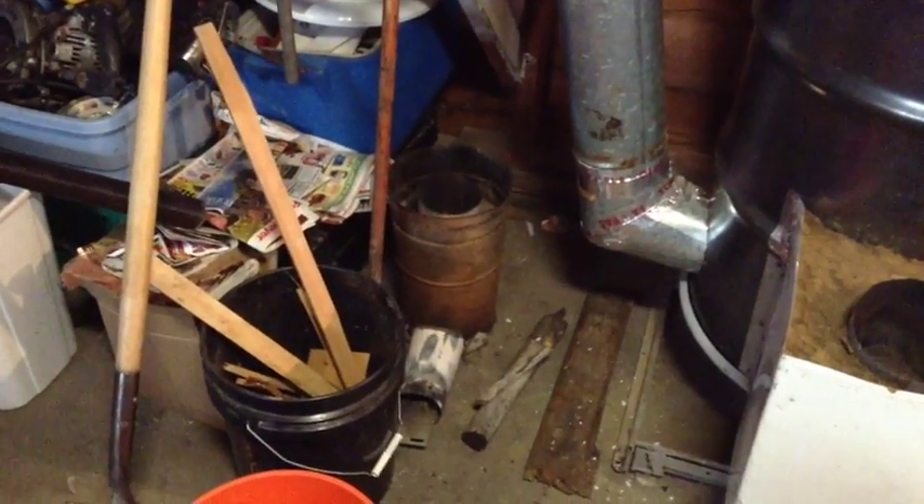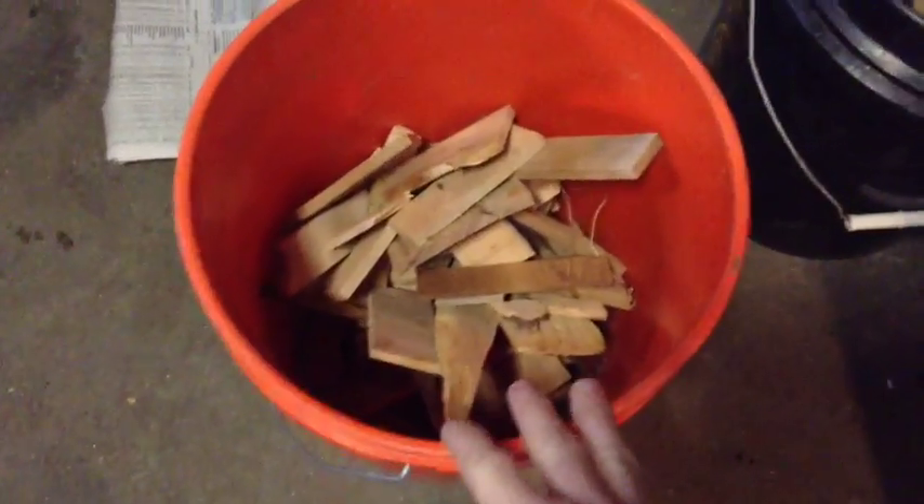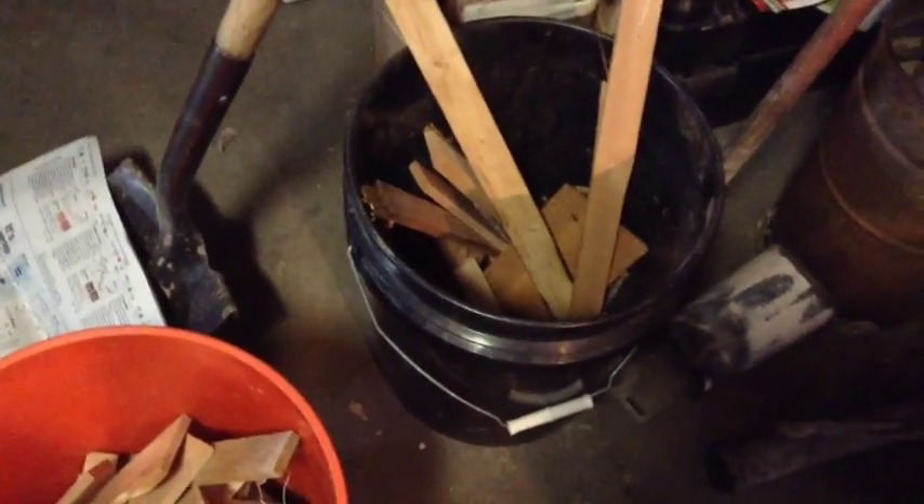I pretty much light this the same way as I lit the little rocket stove. I'll take some paper, light it, set it down in the chamber, and then I have a bunch of small kindling, get that going, and then add a little bit larger stuff.